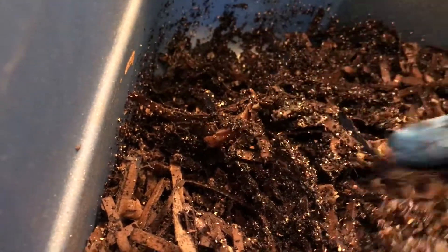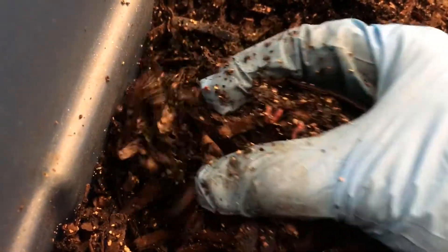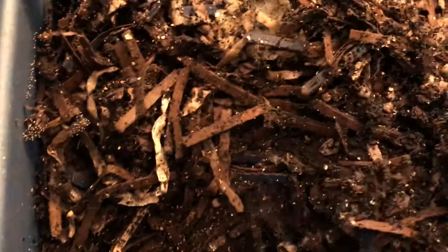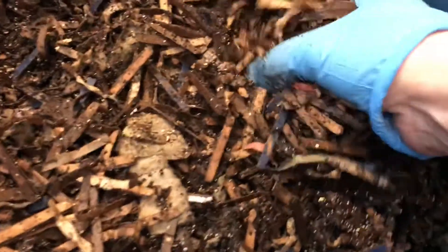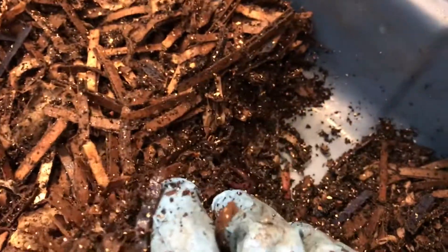Let's go over here and see — it's really nice and moist. We can see babies here as well. The bin smells good, and there's no standing liquid anywhere.